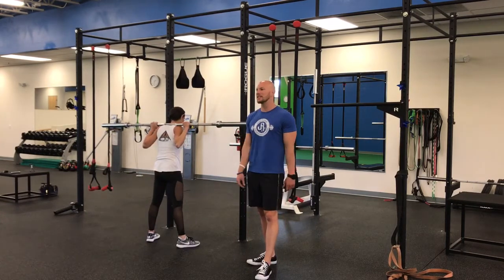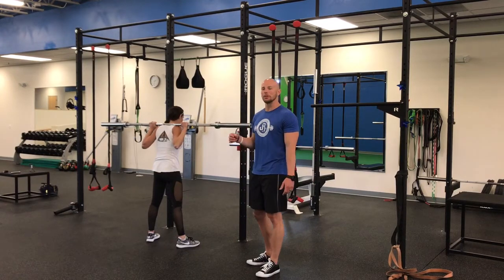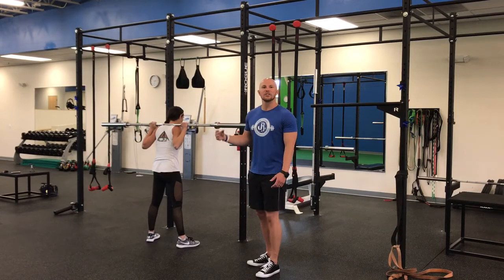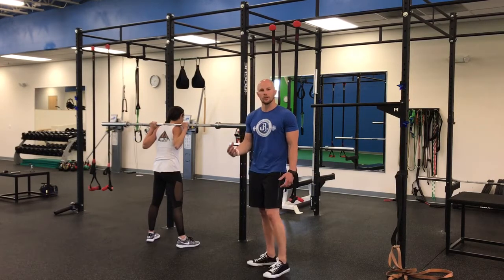We use it in block-based practice, so I don't care about the sets, I don't care about the reps — I care about the quality and the repeatability of the tension coming through the shoulders, the hips, and the core in unison.